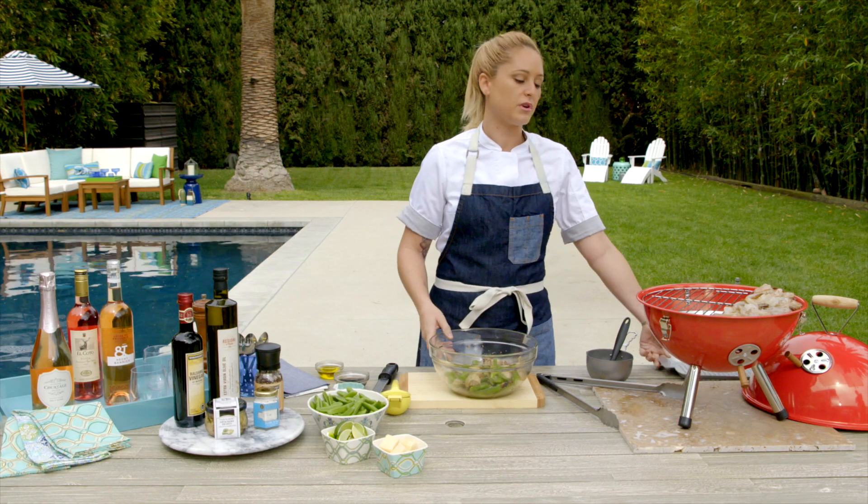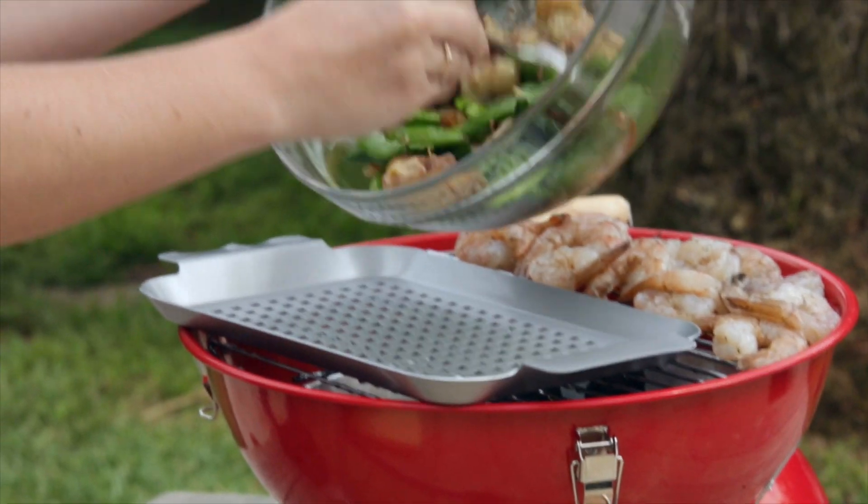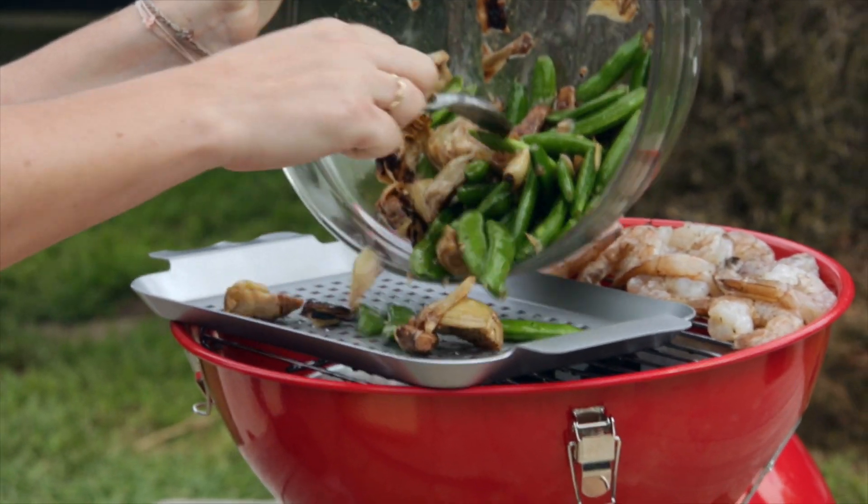First, we have a grill pan that we're going to place directly onto the grill to make sure that your vegetables don't fall between the grates. Our goal here is to get these peas nice and charred.